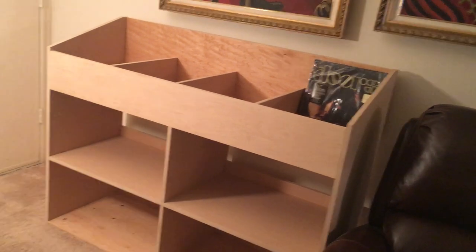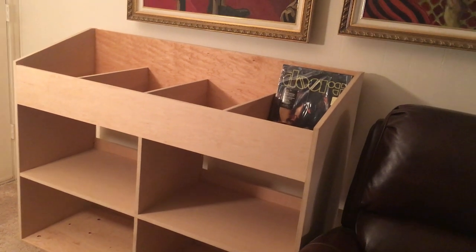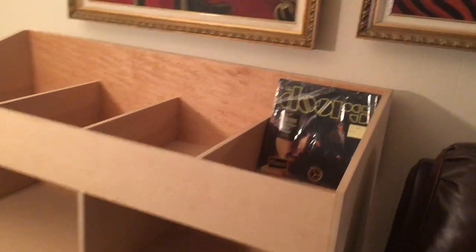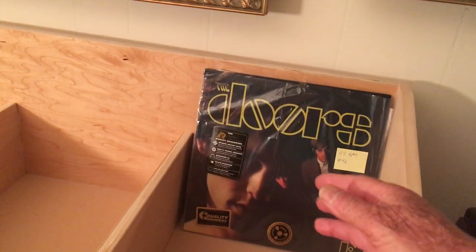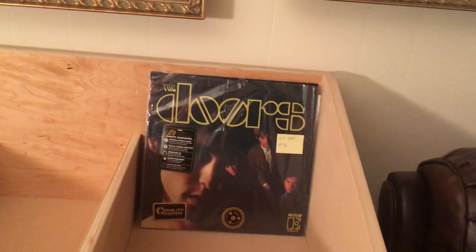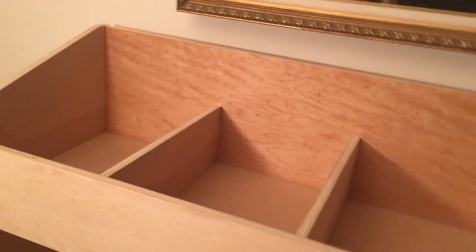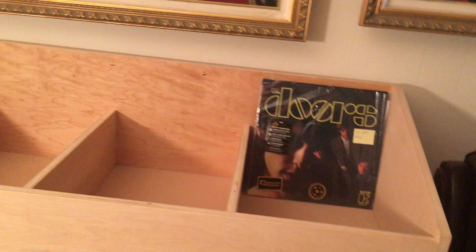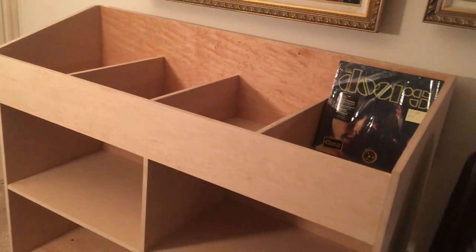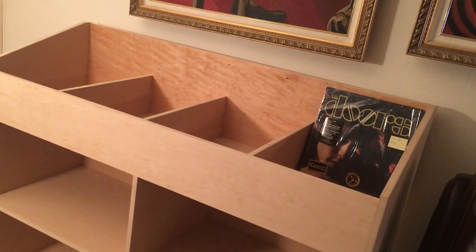If my house was laid out differently or if I had more room, I would probably get all cabinets just like this. Some of you have these type of cabinets where you can flip through the records on top. I think each one of these slots is going to hold 40 or 50 records with no problem. I've got four slots, so close to 200 records can go up on the top.